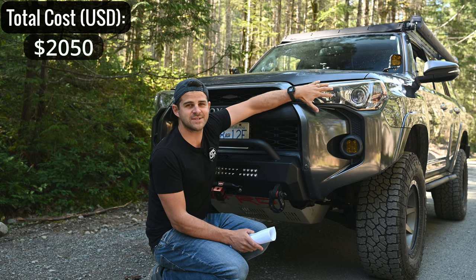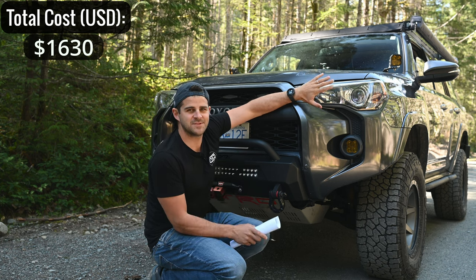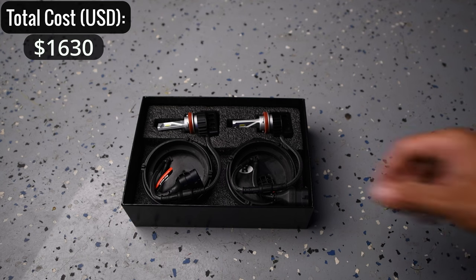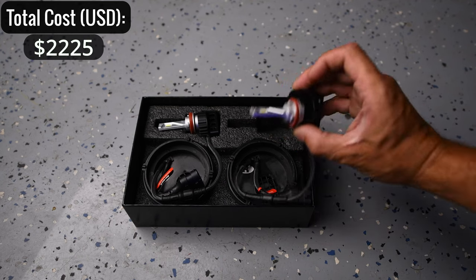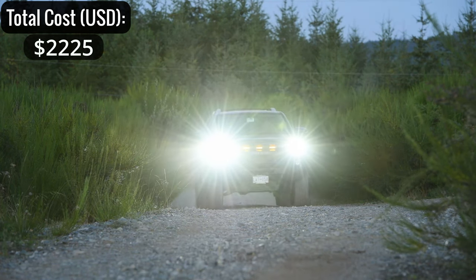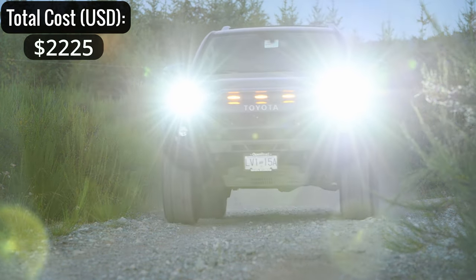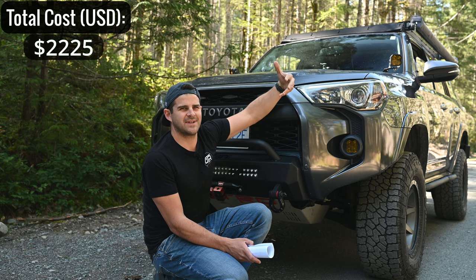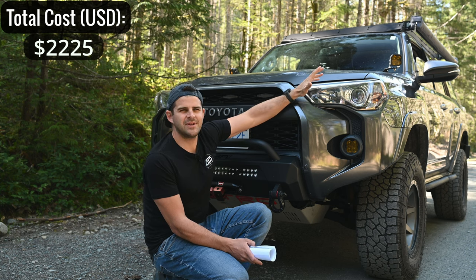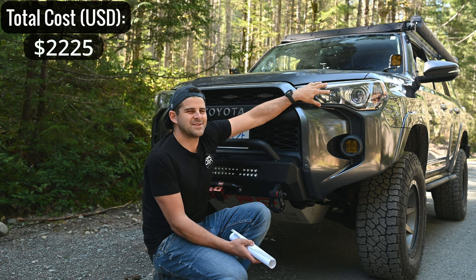For the headlights, I didn't replace the whole housing — I just upgraded the bulbs to LED with Lasfit bulbs, about $175. They are extremely bright, almost too bright — I have to aim them down quite far to avoid flashing other drivers, which means they're not really benefiting me that much. So if you're concerned about that, maybe don't get them.